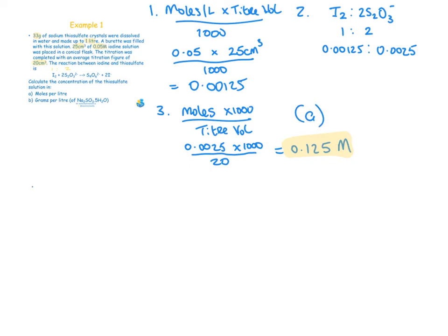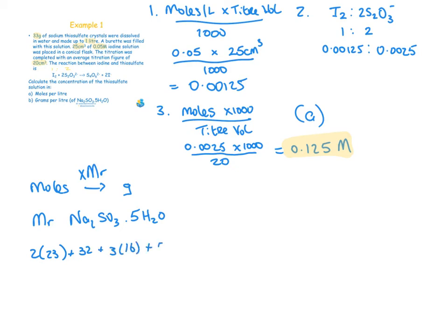Part (b) asks for the answer in grams per litre. To go from moles to grams, multiply by the molecular mass. The molecular mass of sodium thiosulfate pentahydrate (Na₂S₂O₃·5H₂O) is: 2×23 + 2×32 + 3×16 + 5×18 = 248 g/mol. So: 0.125 × 248 = 31 grams per litre.